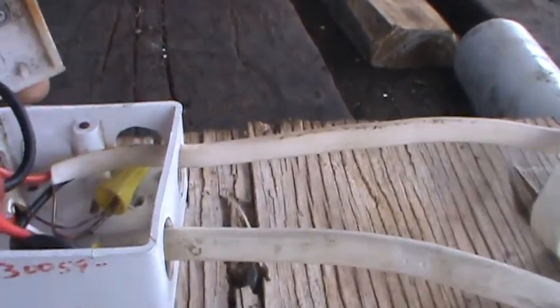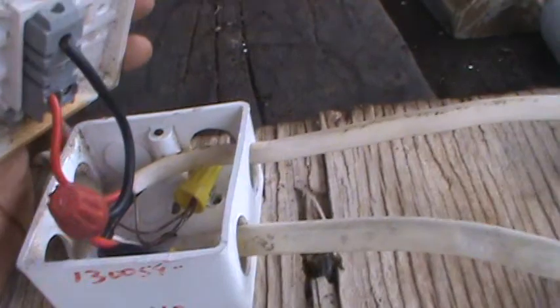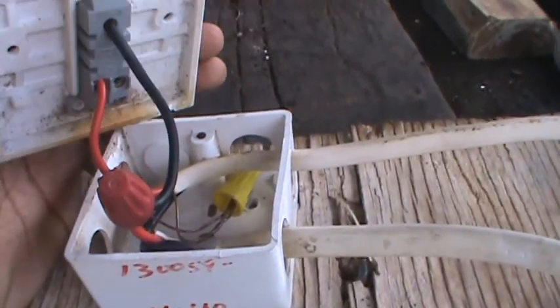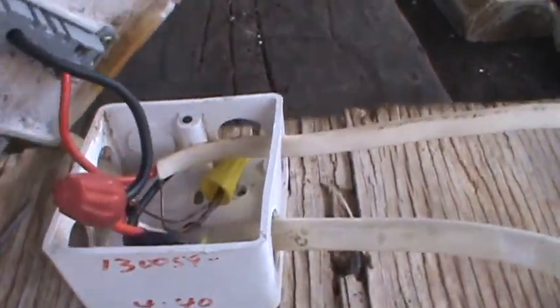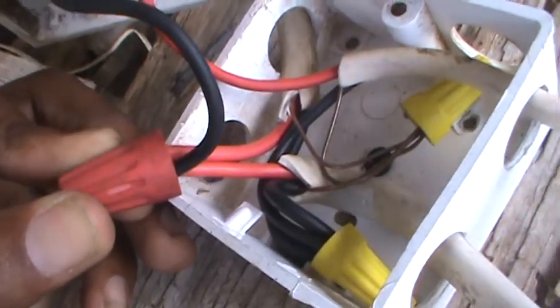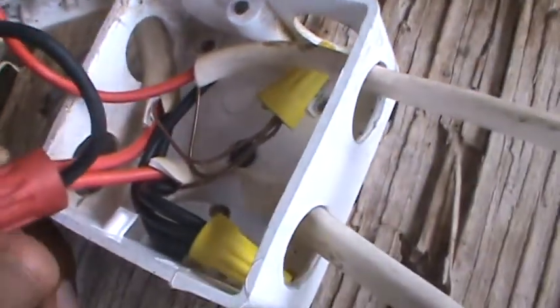The first thing you do — remember, you always work safe and follow your color codes. I used two different wires so you can see the difference between a common and a traveler wire. I bonded all my lives together — the two red and the black.